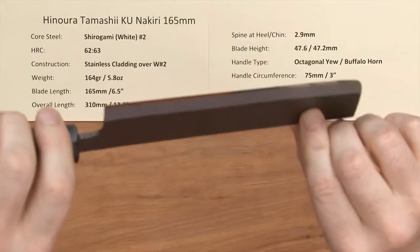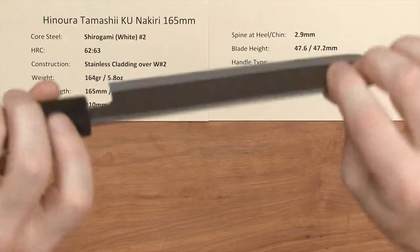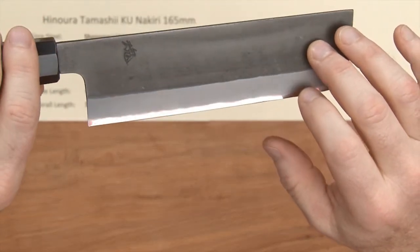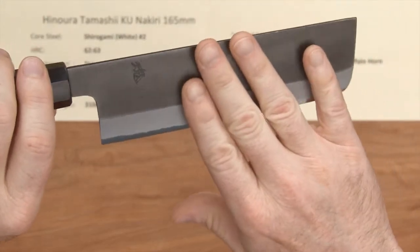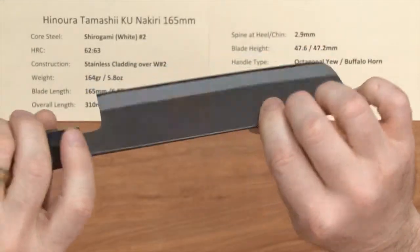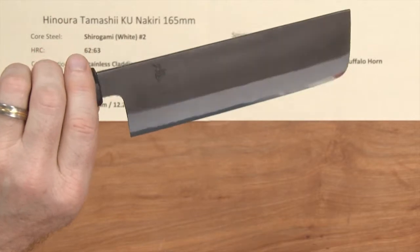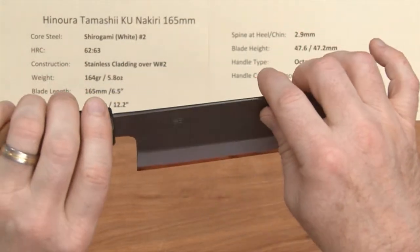This particular one doesn't really have any patina showing, but they do quite a bit of polish right there on the core steel showing at the edge. This is a stainless cladding, which is really cool, so you don't have all the maintenance of a full-on all-carbon blade. Even if this KU finish wears off, you've still got stainless underneath.